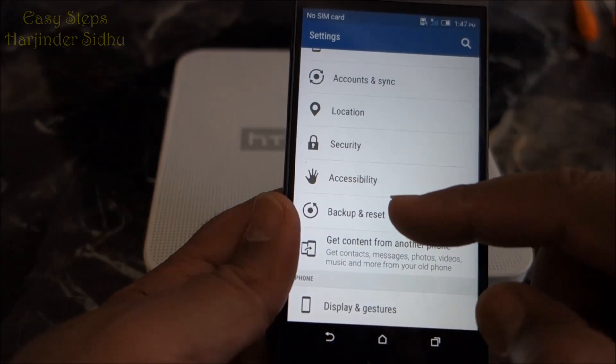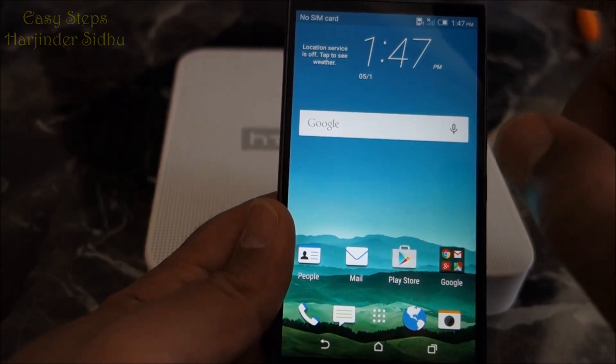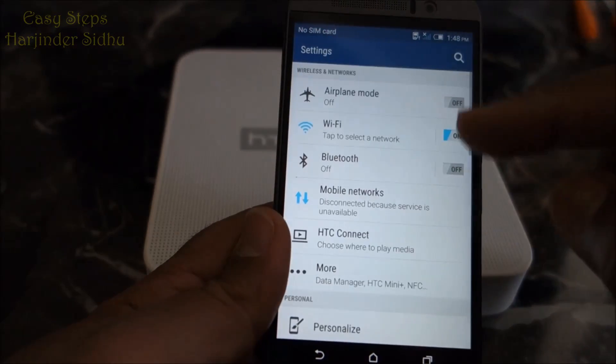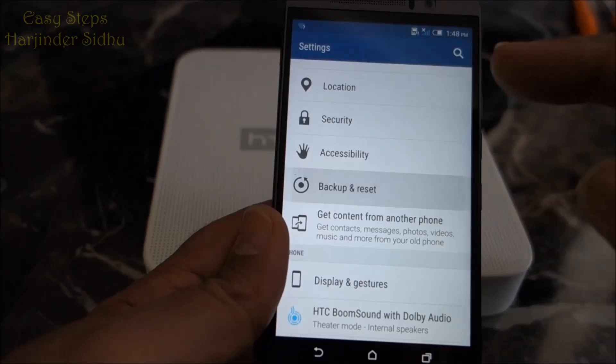The second way is you can scroll down, and as you can see the Settings icon is up there, and it will take you right to the same screen.